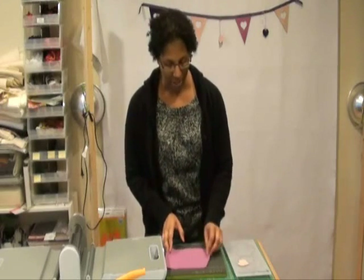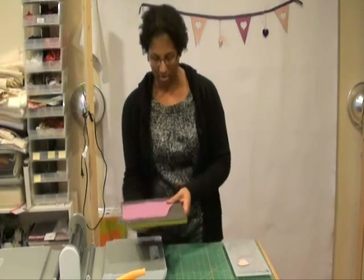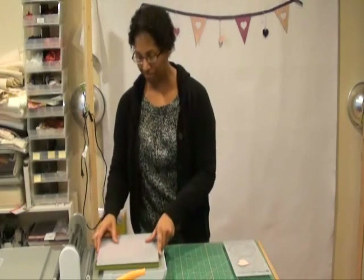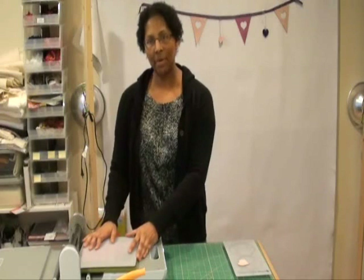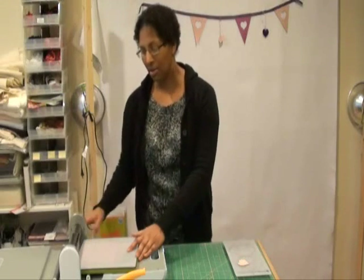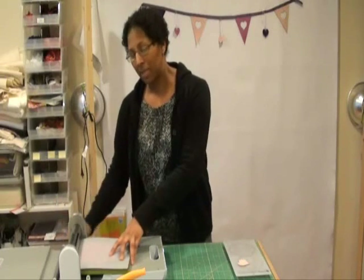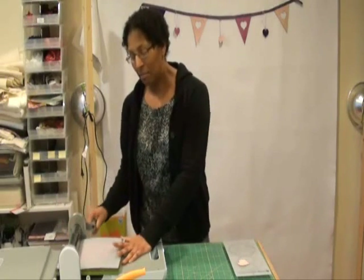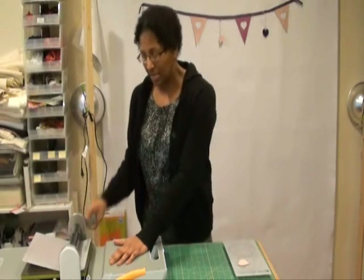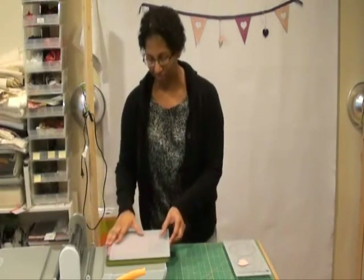Then I lay the fabric over the die covering the triangles and run it through the Go cutter. I do slightly angle this die as I run it through so that I'm not cutting along a single edge of the blade all at once, since the blades are not angled in the die board.